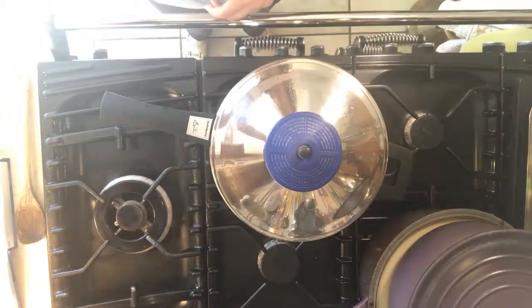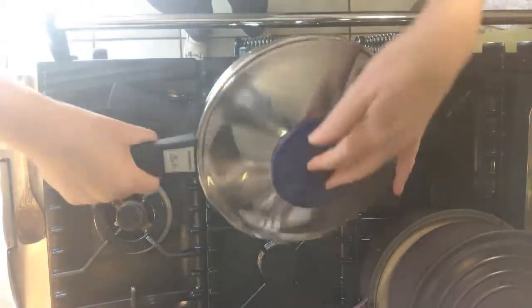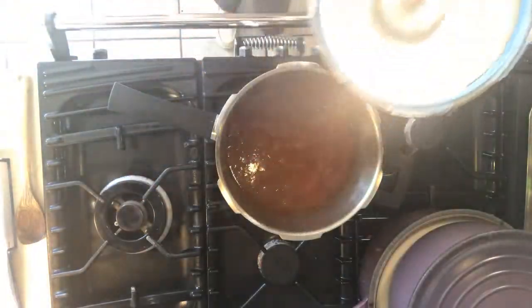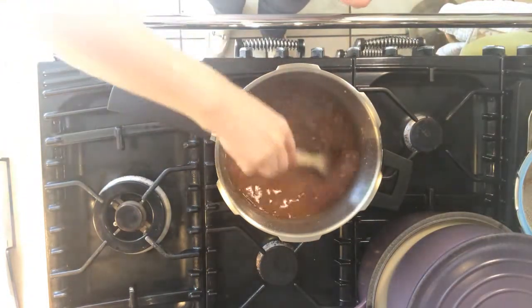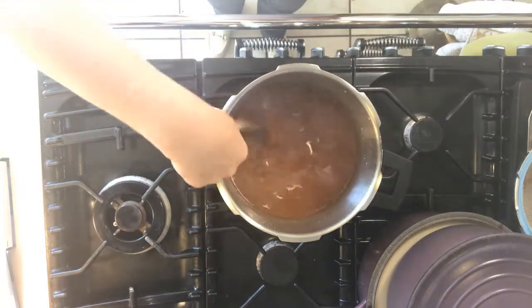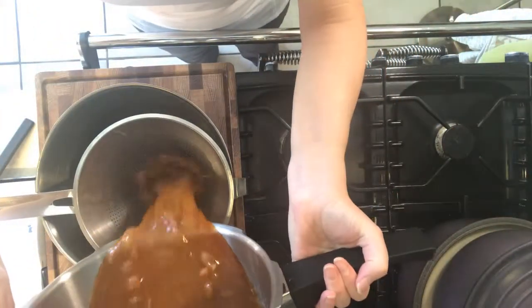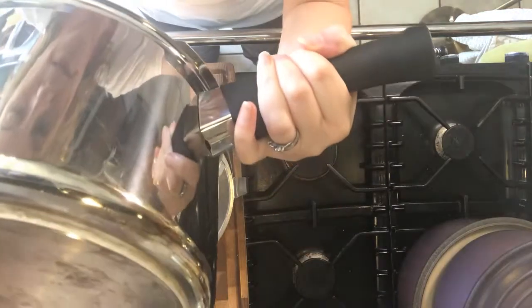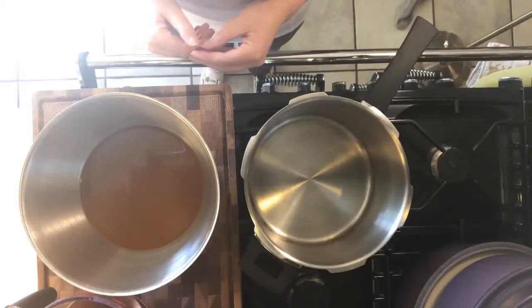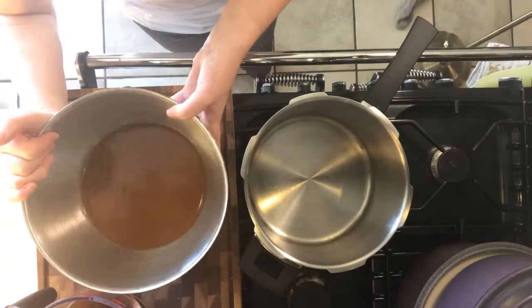Today I'm going to use my pressure cooker and I'm going to cook this for 40 minutes just to speed things up. Time to take a look inside. So time to strain our brown sauce — I'm using a colander, you could use a sieve. Look at that amazing russet silky sauce. Now we're going to return it to the pan.